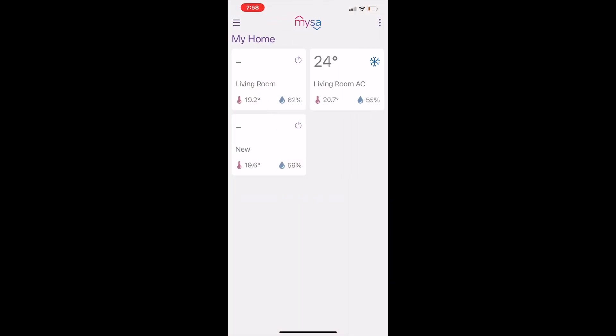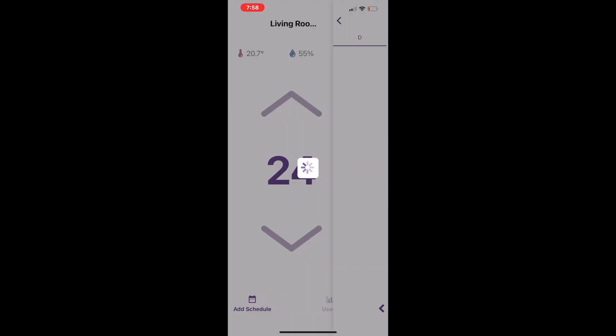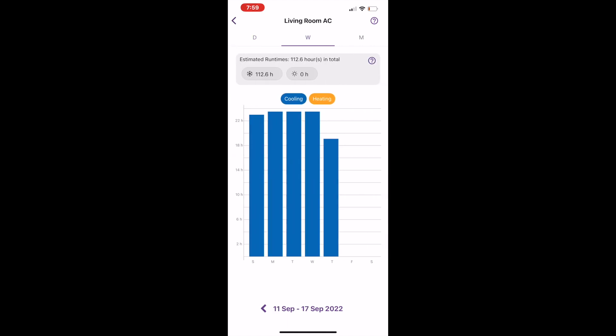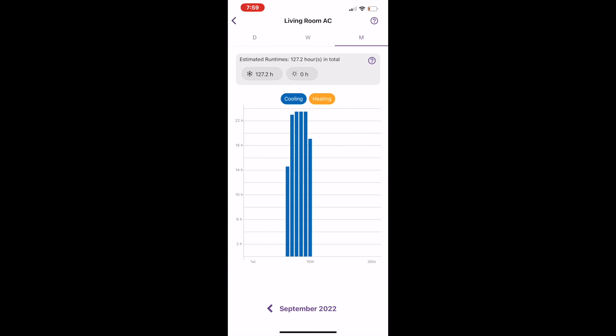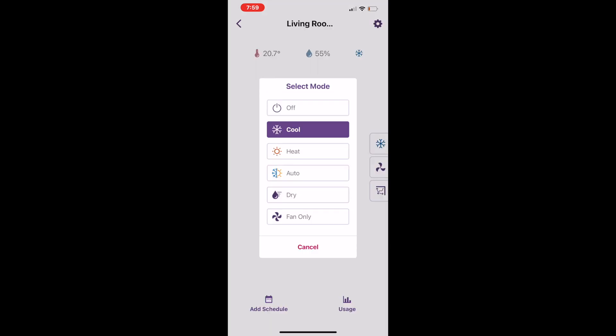Here's what it looks like on the Misa app when you have a few thermostats — that's the air conditioner thermostat right there. You can also check on usage, which is really interesting. This past summer was really hot and I kind of wondered what the energy use would be, and I can easily see that with the Misa app.